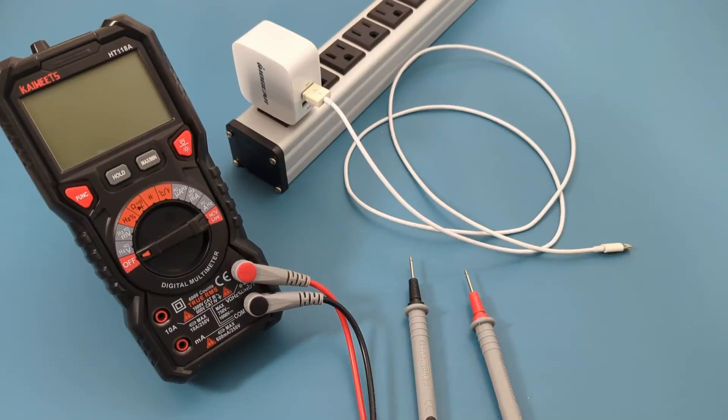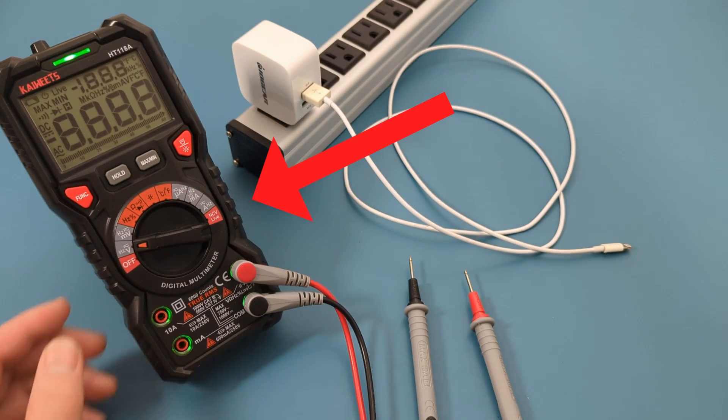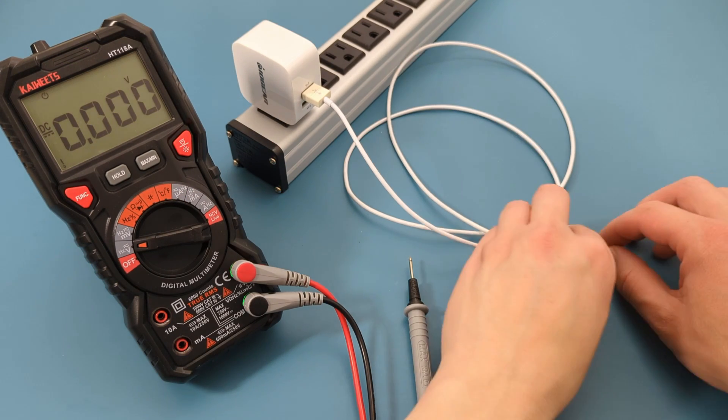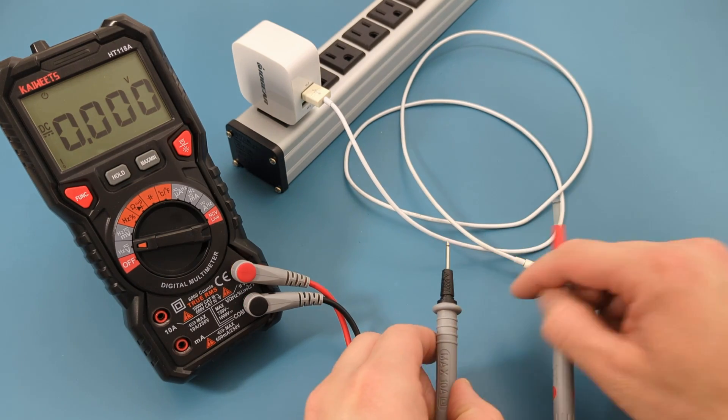You can also perform a voltage check on the lightning connector while it's plugged into a power source. On the multimeter, turn the dial to the voltage setting. Plug the USB connector into a USB wall charger connected to an extension cord.